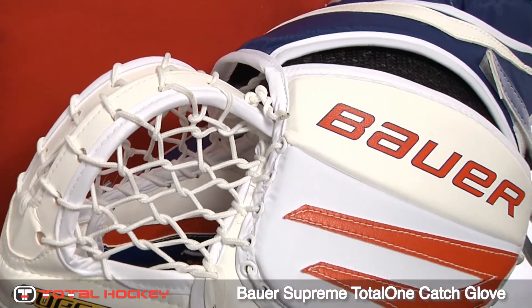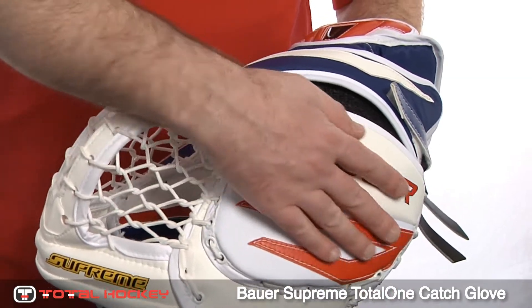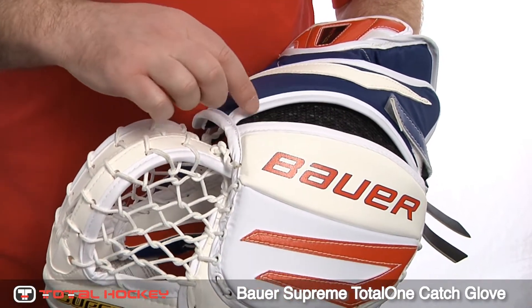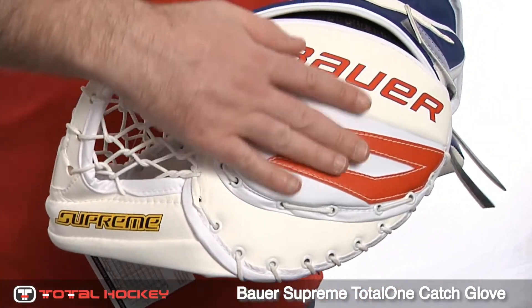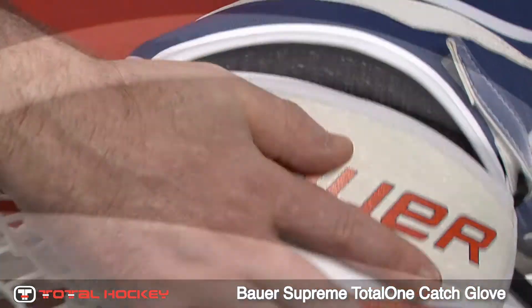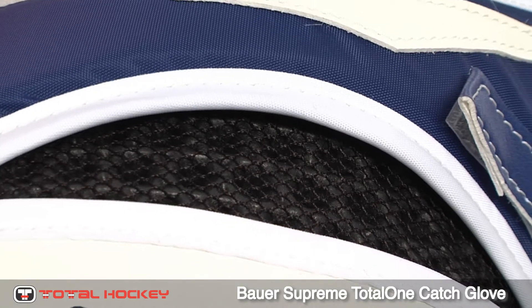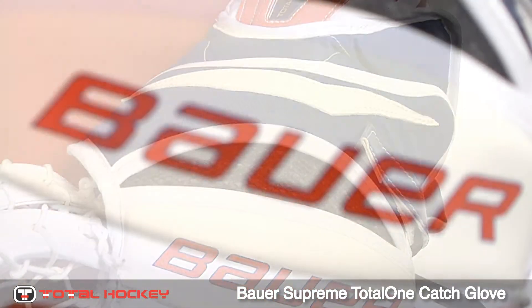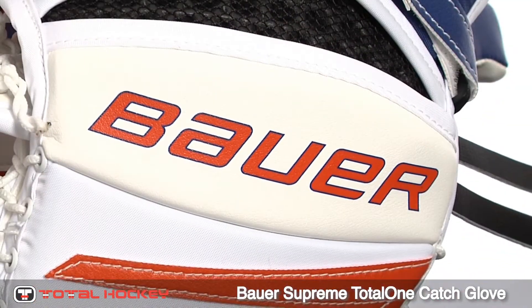Looking at the backhand of the glove, it features a segmented design. The top HD foam pad fits right over Bauer's honeycomb shaped 3D Vent Armor foam, so when you open and close the glove the protection moves along with your fingers. The Vent Armor foam is honeycomb shaped and hollow, providing great ventilation on the backhand, and it's also nice and sturdy to protect against slashes.